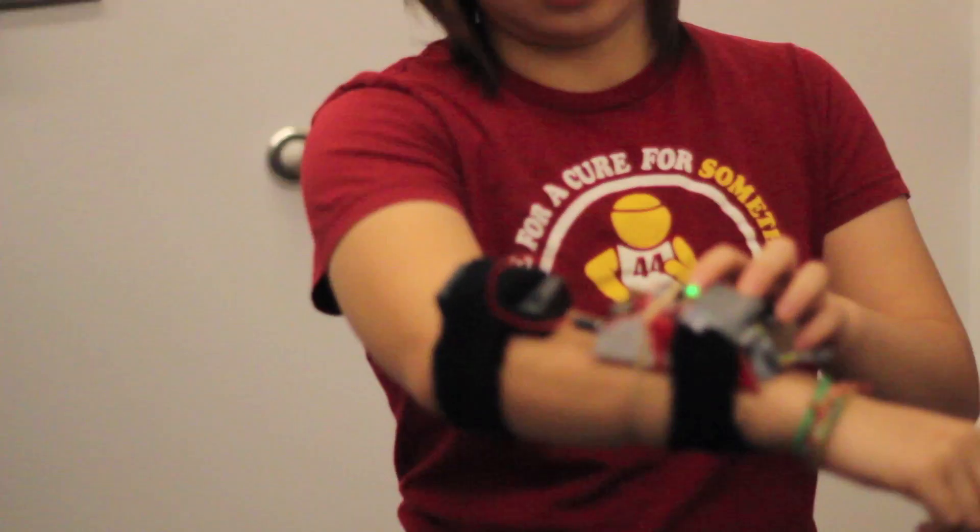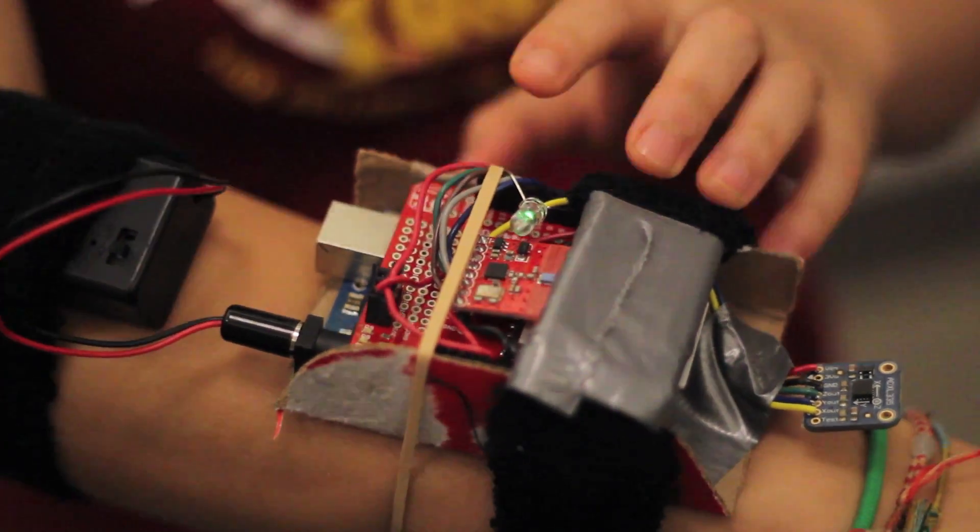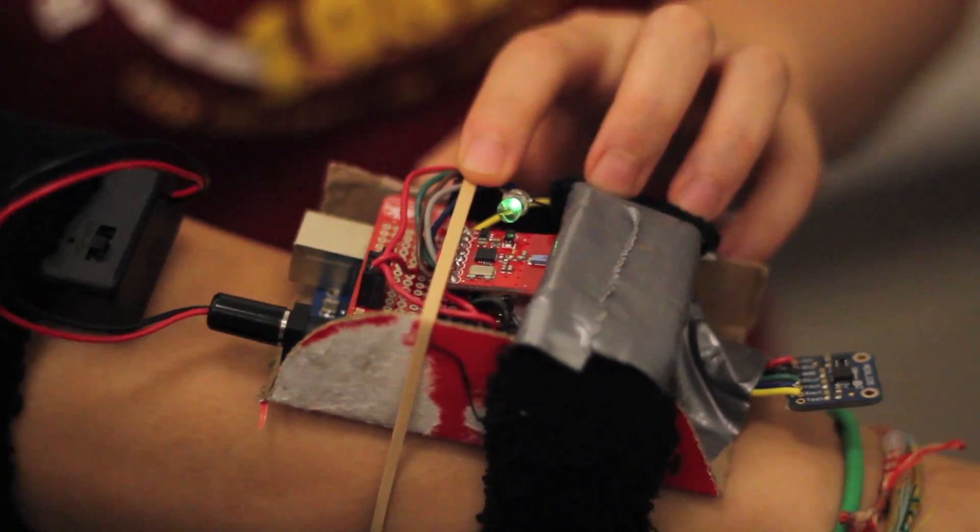So when you first get the device, the LED is always on. Each device comes with its own unique ID that we need to correlate with a Facebook auth token in order for us to pair our devices. The LED indicates that this device isn't yet paired.